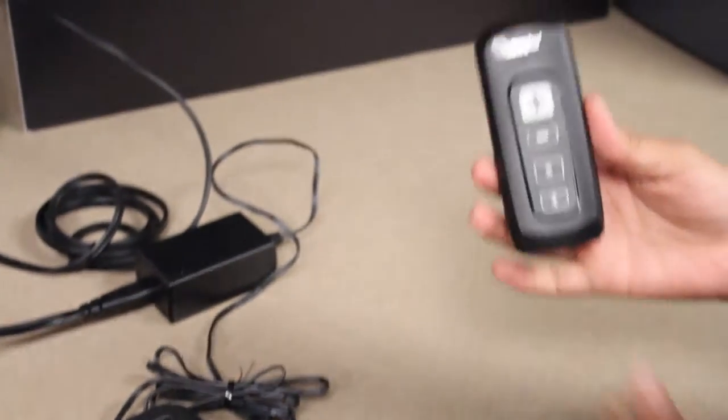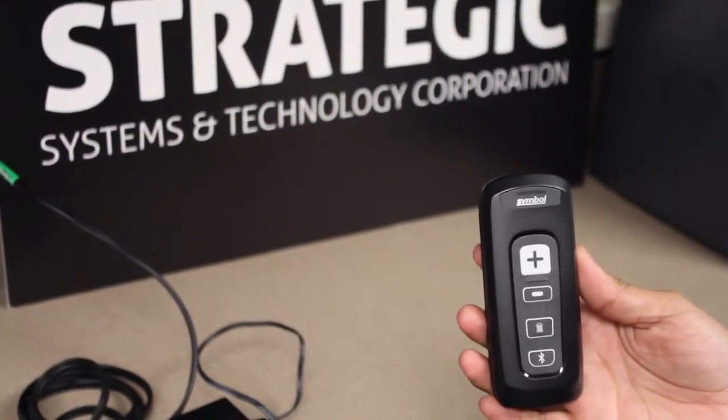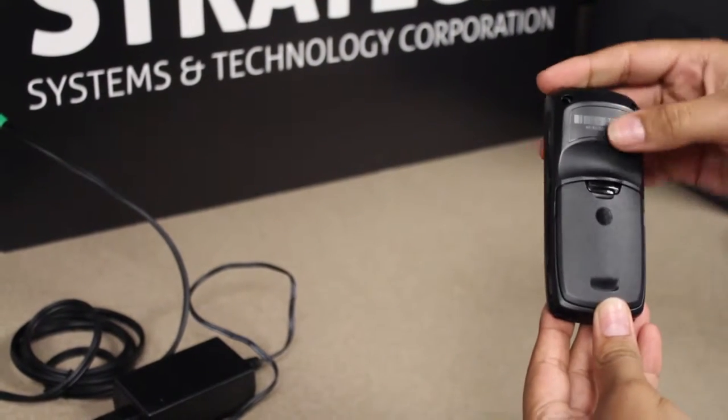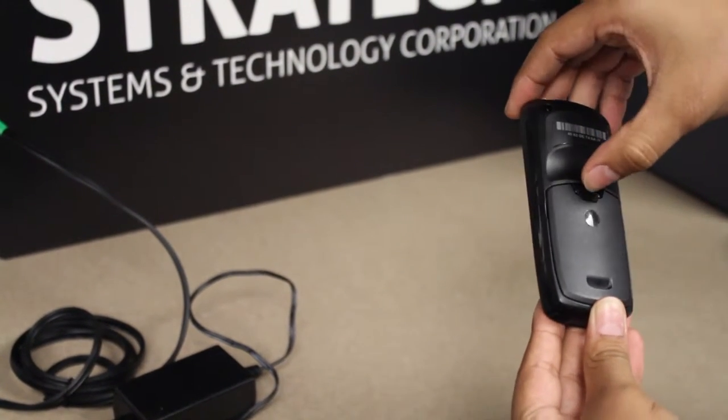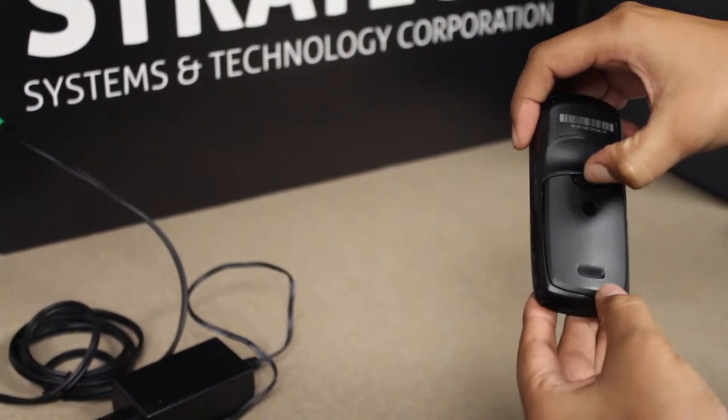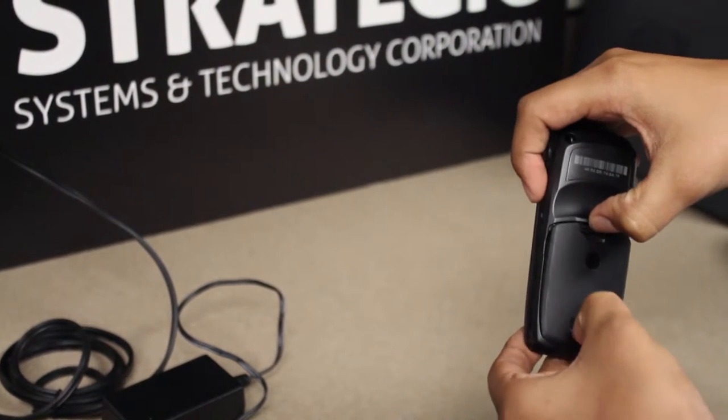This is how you change out a battery on a CS4070. Turning the device around, there will be a latch above the battery. Pull that upwards and insert your thumb into the groove on the bottom of the battery to release the battery.